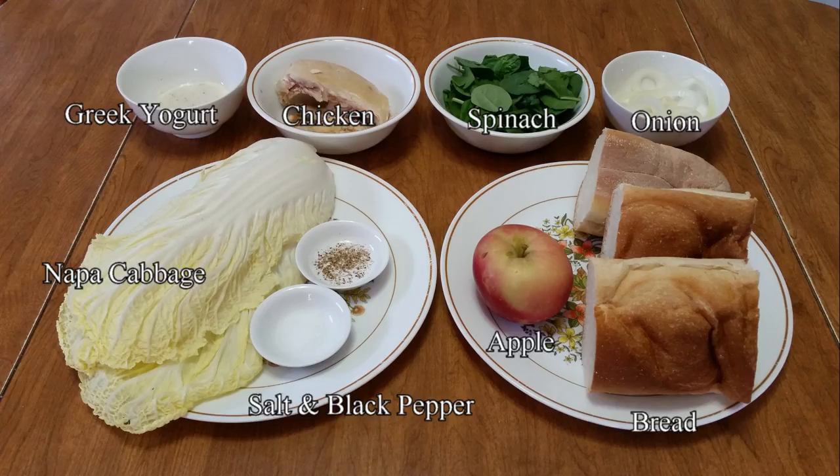For the chicken salad recipe you need cooked chicken, Greek yogurt with dill, Napa cabbage, apple, salt, and black pepper. To make the sandwich you need some type of bread or you can use a lettuce or cabbage leaf. I'm using French bread and a Napa cabbage leaf to make the sandwiches with, but you can use any type of bread, wrap, or leaf that you'd like.